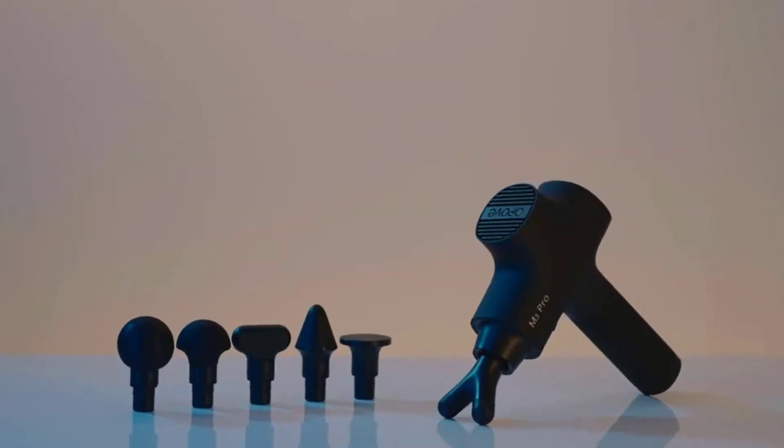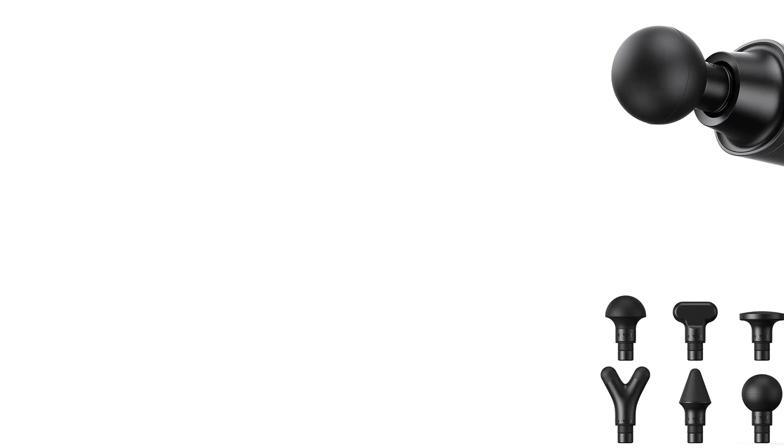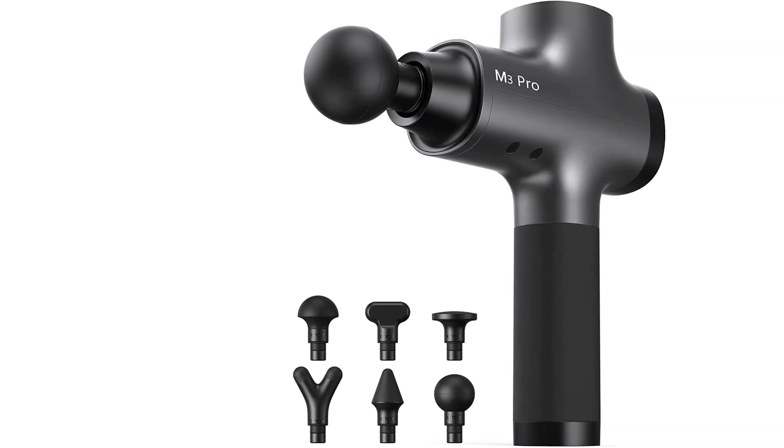Overall, the Oppove M3 Pro 2 Massage Gun is a powerful and effective tool for those looking to improve their muscle recovery and overall physical performance.